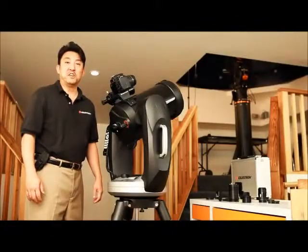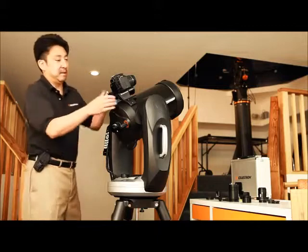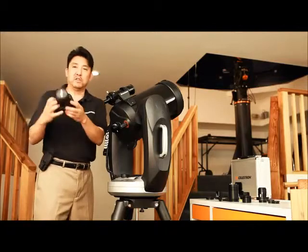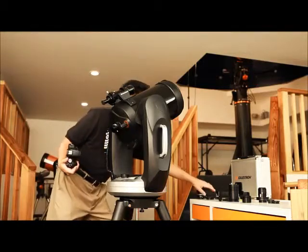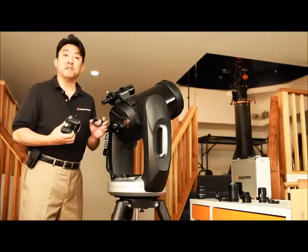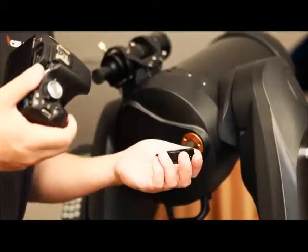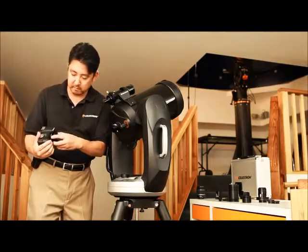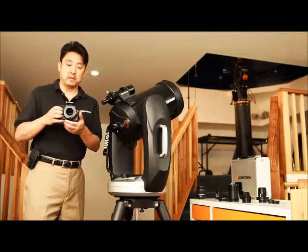Another method of using your DSLR camera is attaching the camera to the prime focus of your telescope. First, I will need to remove the lens that it came with. Next, I will need to attach a T-ring. When acquiring a T-ring, make sure that your T-ring is brand specific. This particular T-ring is made for a Canon EOS camera. Insert it, and next you will need a specific T-adapter to mount the T-ring onto.